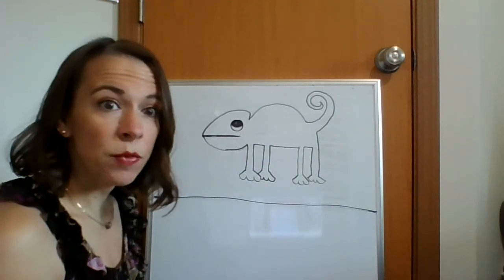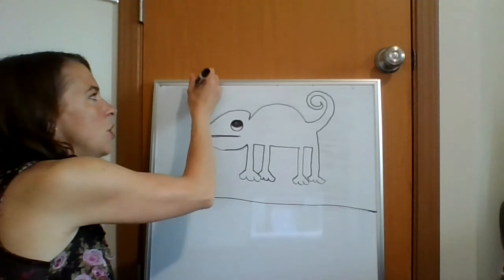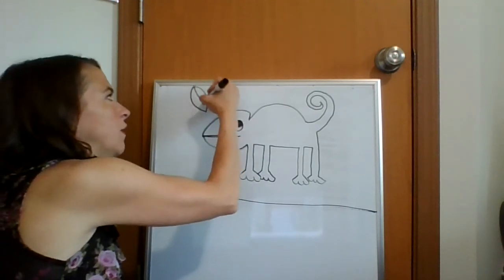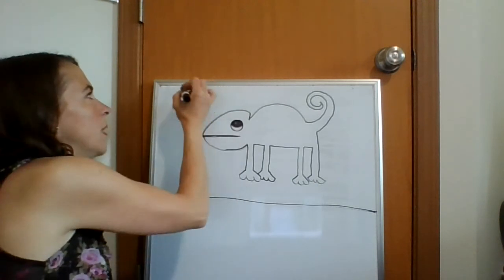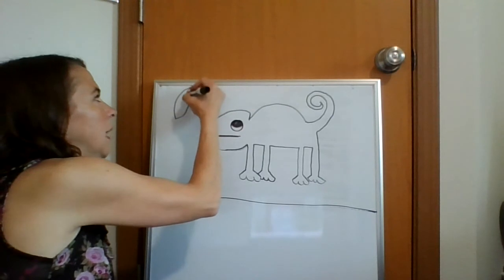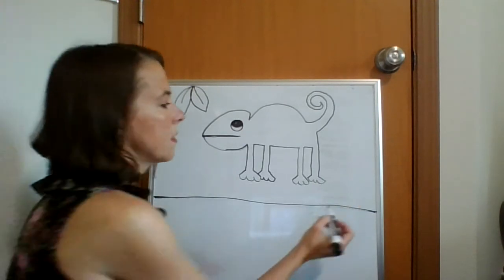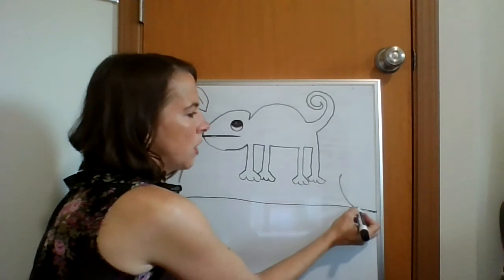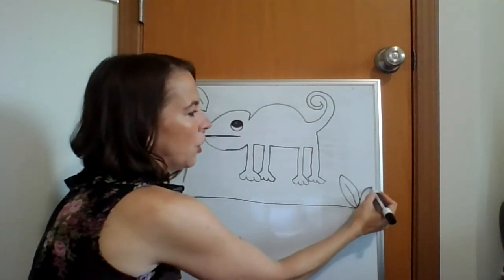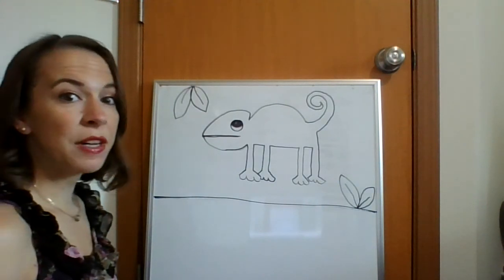Let's give him a little bit of an environment right by him — an environment is the place that animal lives. Up beside his head I'm going to draw a couple of leaves. Start at the top of the page, go curve down, hop to the top, curve the other way so it ends in a point, line in the middle for details — there's one leaf. Start right beside that, curve down, line in the middle — two leaves on top. Down in the back empty corner we're going to do two more leaves: start at the bottom, curve up, curve to connect, line in the middle for details, curve out, curve touch, line in the middle for details.